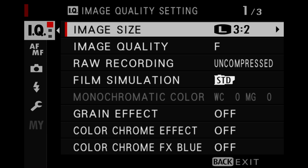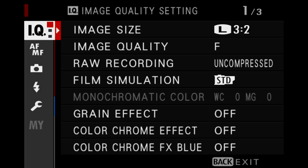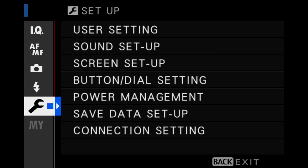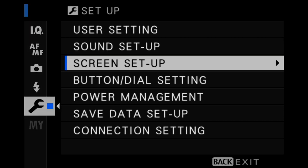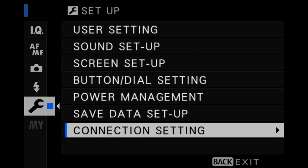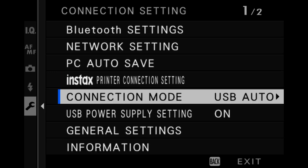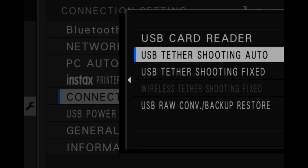Now that the camera's firmware is up to date, I need to enter the camera's menu. First, I navigate to the setup menu, which is represented by the wrench icon. Now I need to go to Connection Setting, then down to Connection Mode, and select USB Tether Shooting Auto.